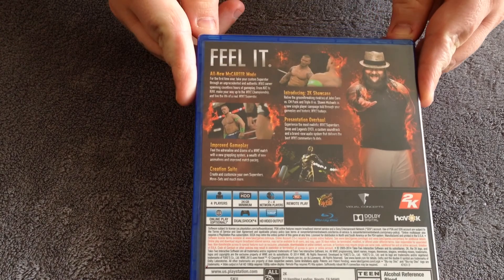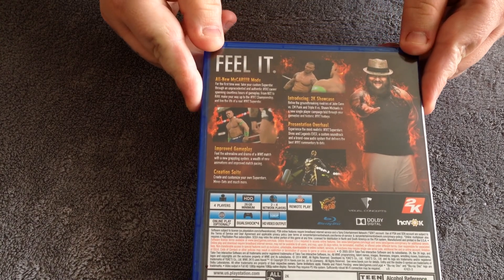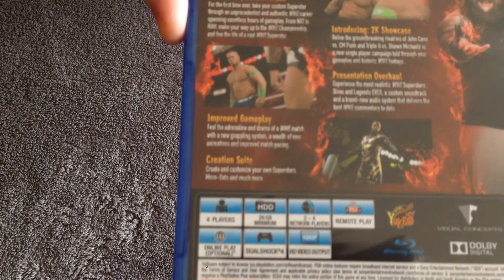I'll show you guys the back here. Let's see if we can get a closer view.